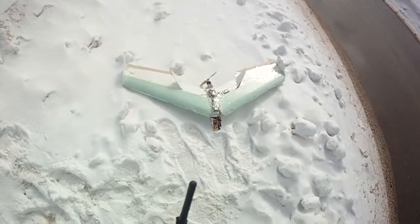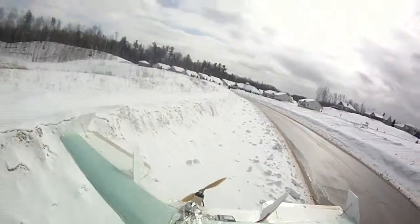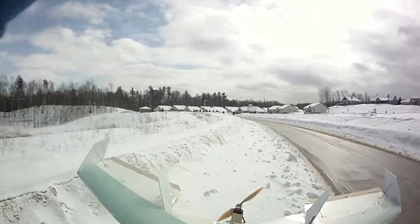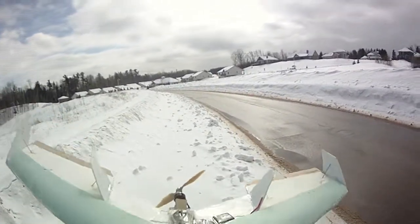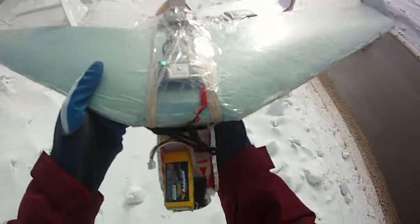All right, flaps are working. I'm going to test to stabilize. So if the wind blows, make sure my hat cam is on — I don't want this to fall. There we go. Right A-line comes up, left feather line. If I go down, it'll correct itself.